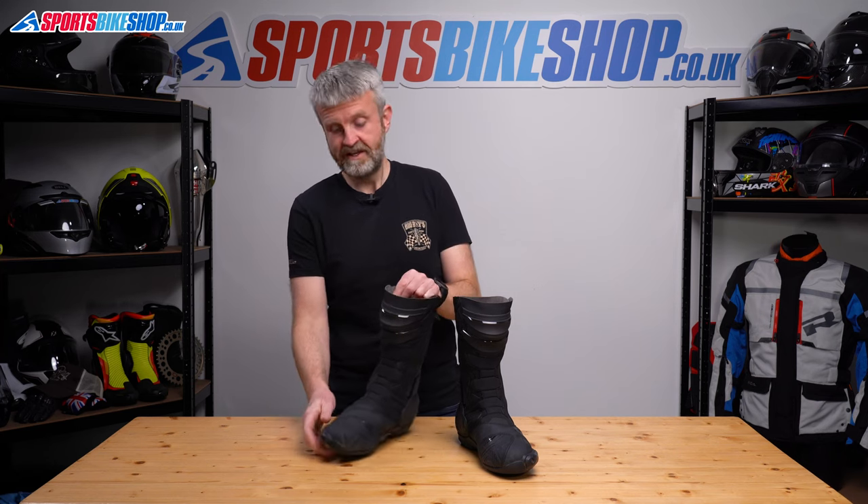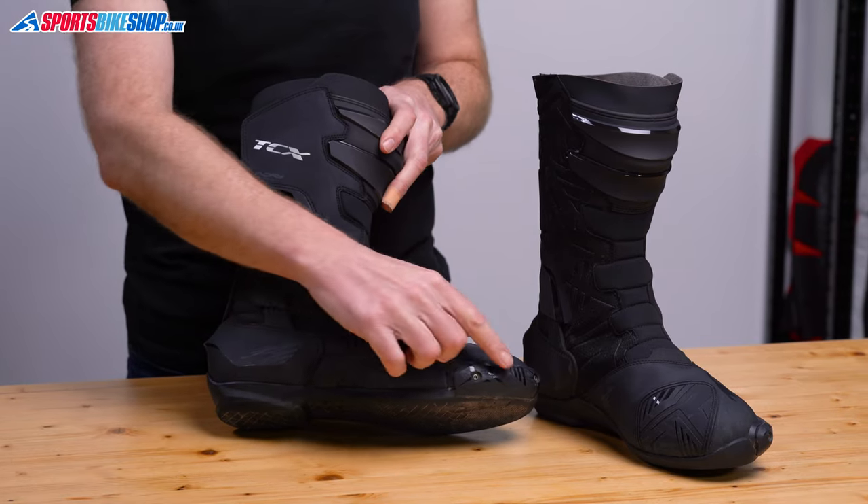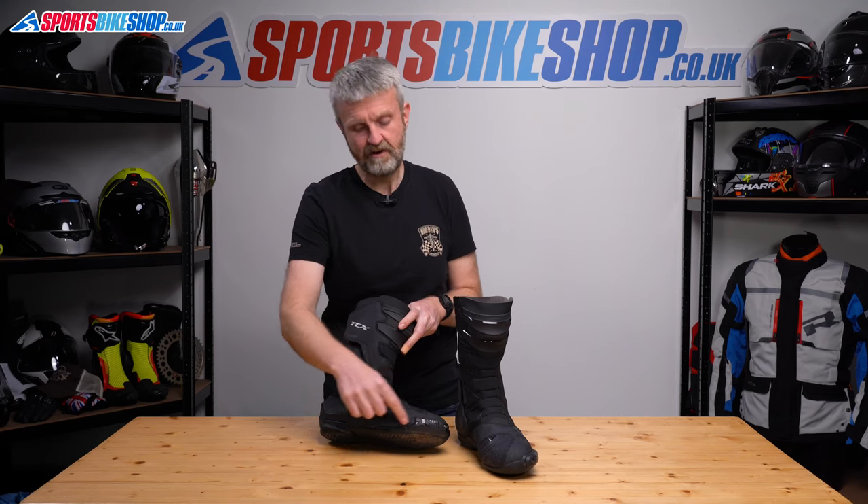The plastic overlay stops your bike's gear lever from wrecking the upper, and the toe sliders are plastic with inset screws, so you should get plenty of warning before those screwheads are starting to deck out and wear through.